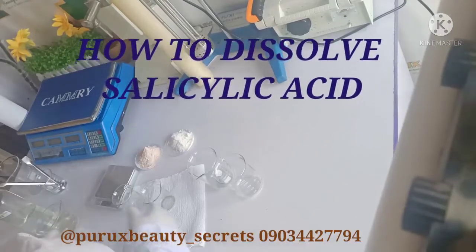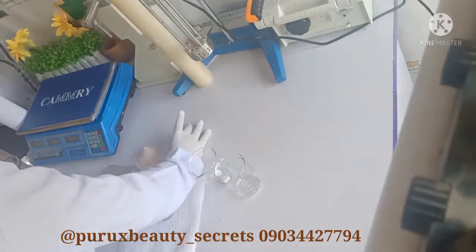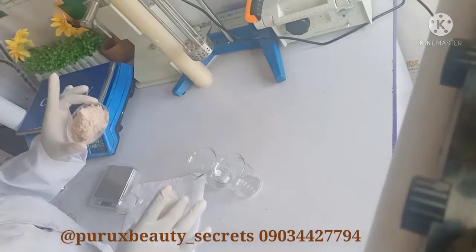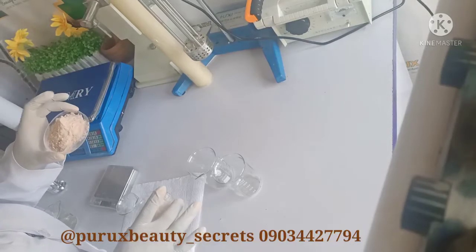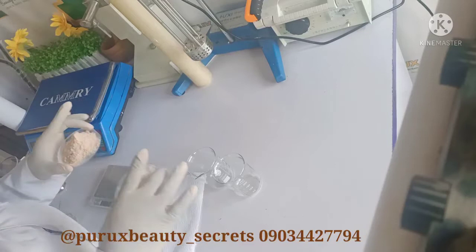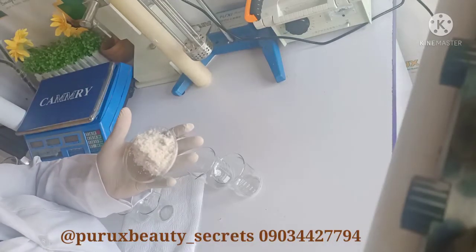I'm going to be showing you how to dissolve salicylic acid. Here I have two types of salicylic acid: the salicylic acid USP, the fine-milled grade, which comes in a smooth powder form, and then the normal salicylic crystals that we know.